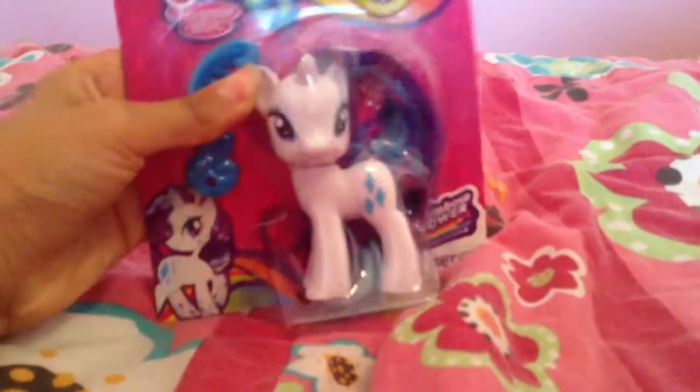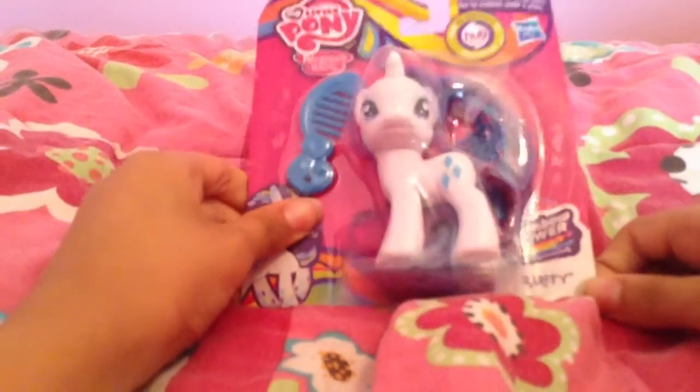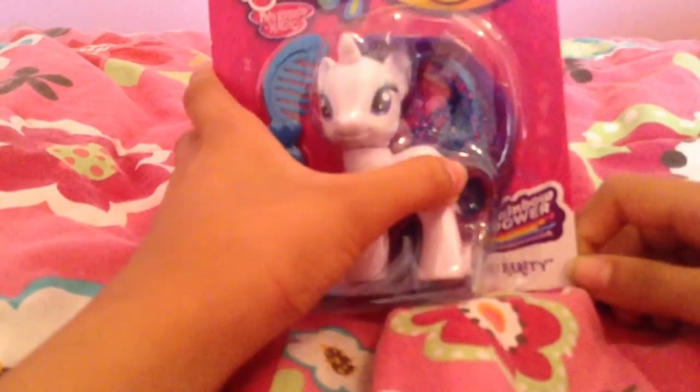Hello, everypony. You can kind of see this new toy peeking out of the corner of the screen here. I just got back from Toys R Us, and I got the Rainbow Power Rarity.